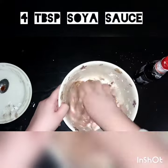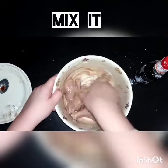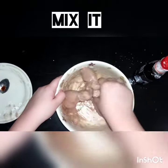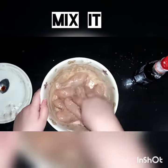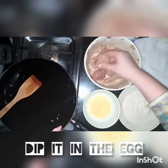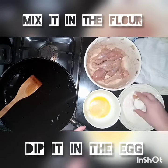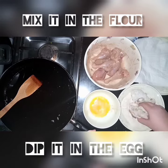This is a very easy recipe — I think it will be very good and you must try this recipe. Now we mix it well, dip it in the egg, and coat it in the flour, mix it well.